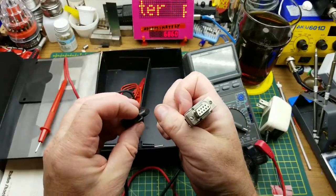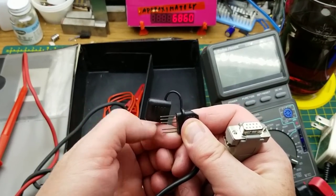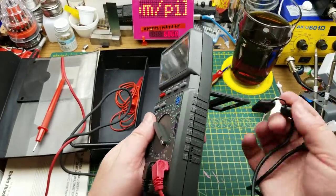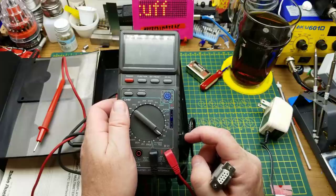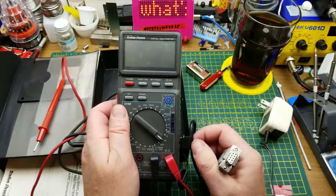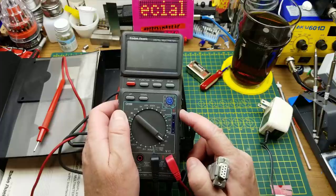Standard DB9 on that end and these funky little bent pins on this end, which plug in here and allow you to pull data out of the meter live and save it onto your computer for later analysis. That's the reason we bought these things at work in the first place.